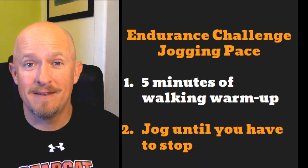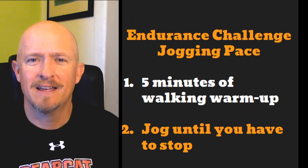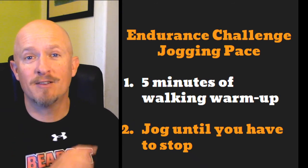Have a great day. If you have any questions, send them to me. If you want to take a picture of yourself, give me a funny goofy face — I got some really good ones yesterday. Thanks for sending those in. Have a great day and we will talk to you all soon.